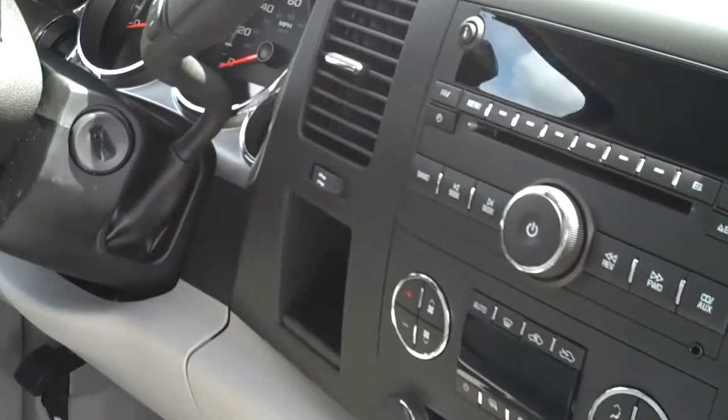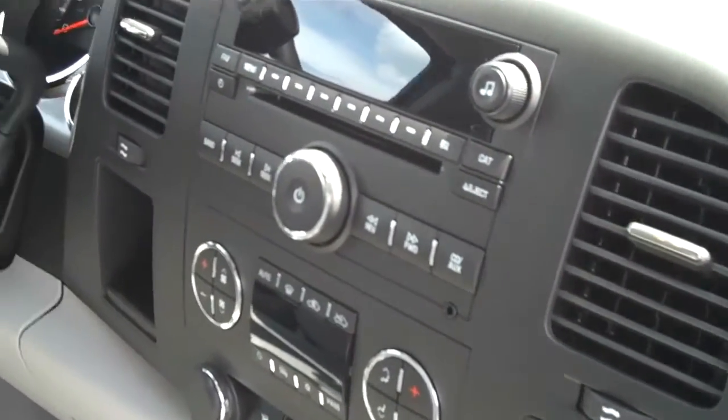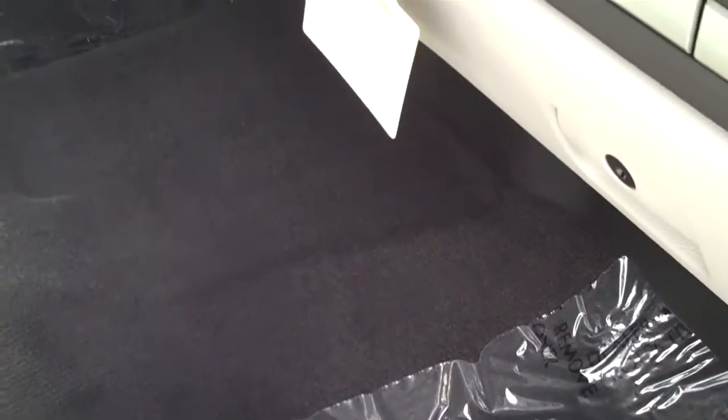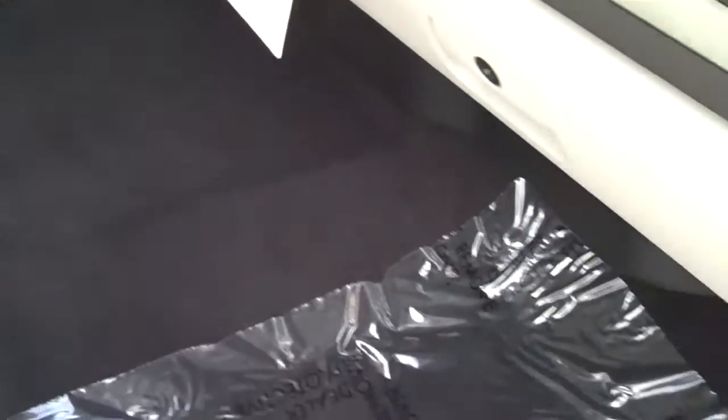The dash is beautifully laid out — everything is at your fingertips. The interior is light titanium cloth, and the carpet is a dark charcoal color, which should stay pretty clean and shouldn't be an issue.